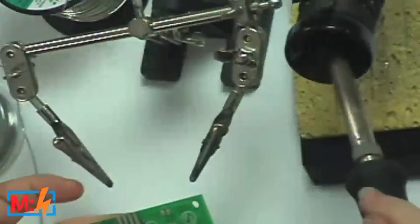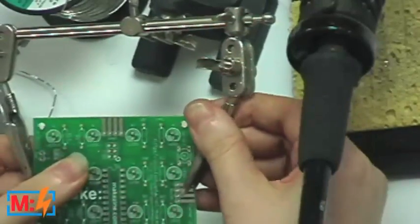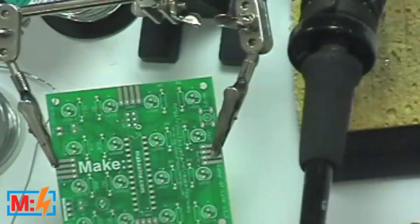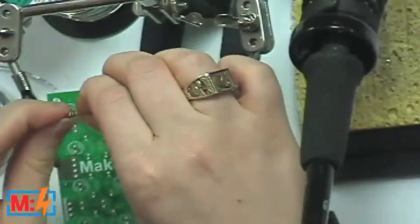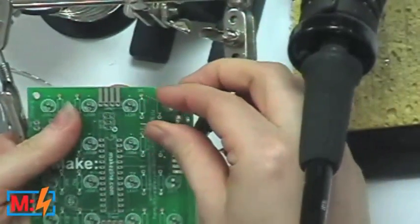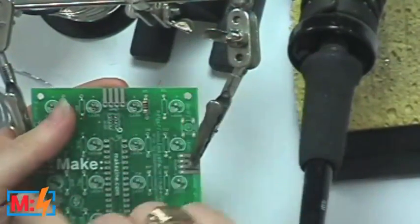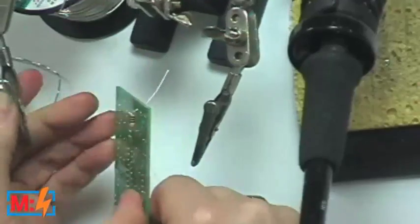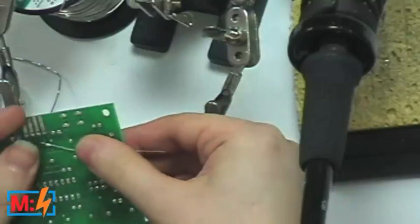Let's start with a resistor — that's really easy. I'm putting the PCB in the third-hand holder — about $5 at any hardware store, definitely worth getting. Take a resistor off the tape, bend the leads into a little staple shape, and fit it over the circuit board. There's an image printed on the board — the silk screen — that tells you where to put your parts. Press the resistor flush against the board, then bend the legs out. This keeps it in place mechanically.